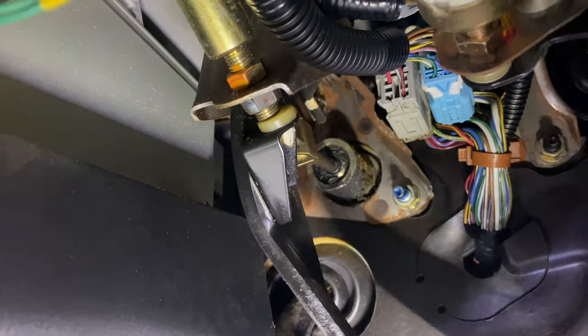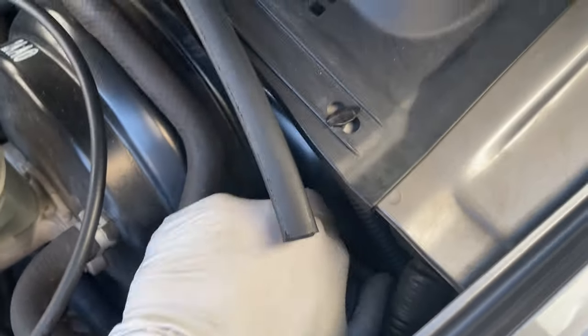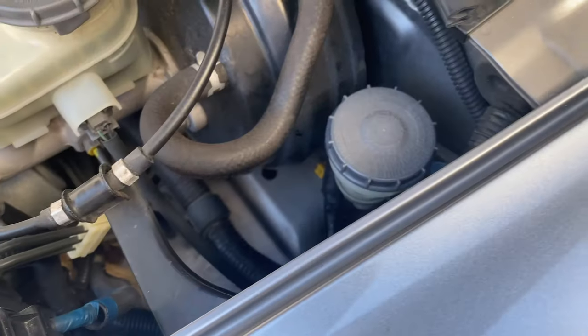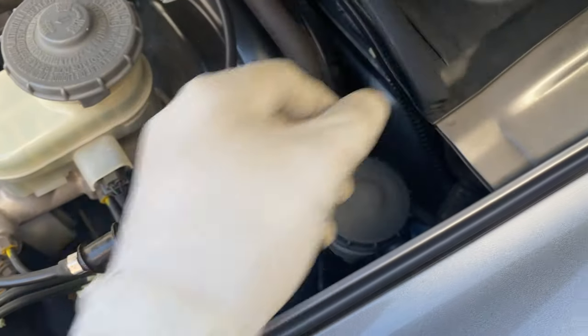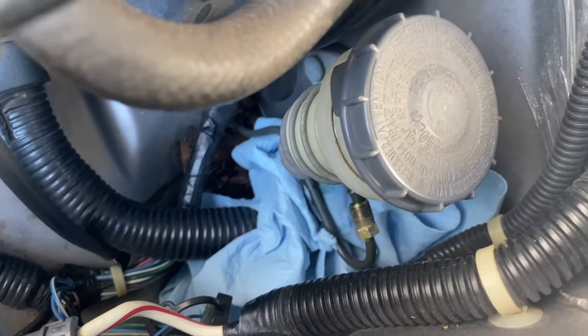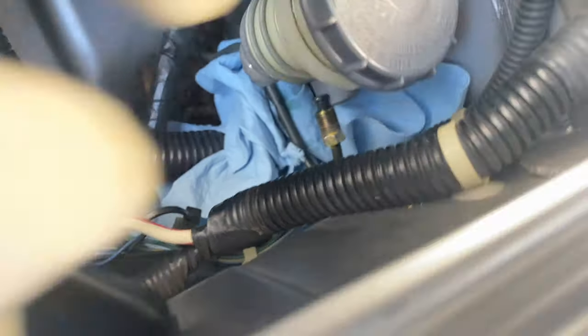The first thing you gotta do is empty out your master cylinder. I already did that — I just took a turkey baster and sucked out all the fluid, then put a paper towel in to soak up anything left. Then we're gonna take out this line — that was a 10 millimeter wrench. Got the line off, just move it out of the way.